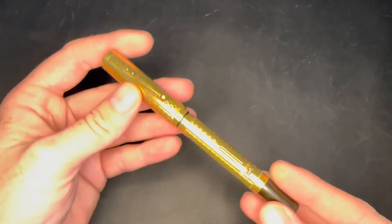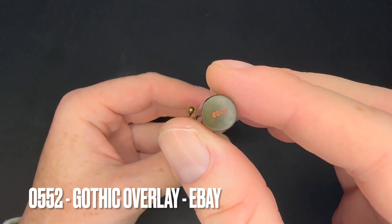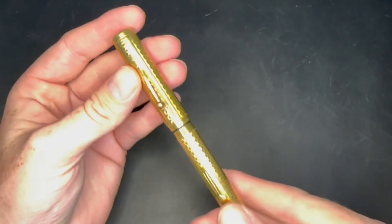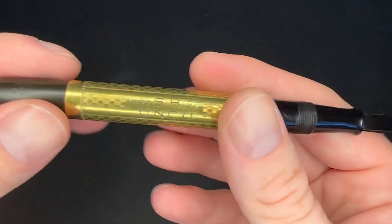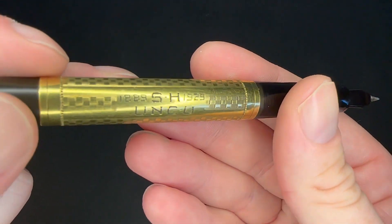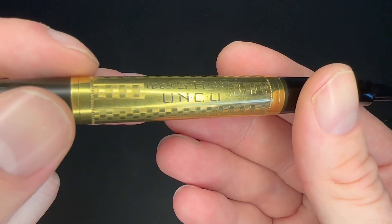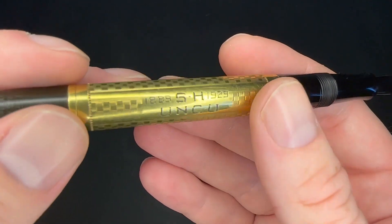I got this off eBay — it's a 0552, a gold filled lever filling pen with a number two size nib in the Gothic pattern. It has a really nice engraving: 1889 to 1929, 'UNCU,' which I'm not sure is a university abbreviation, but I think it is.